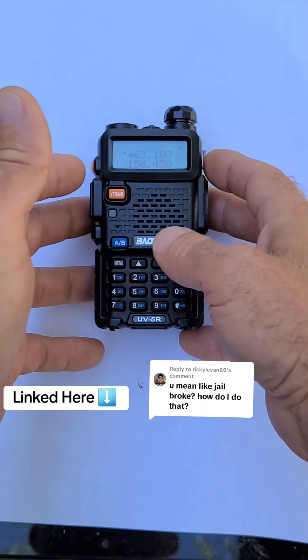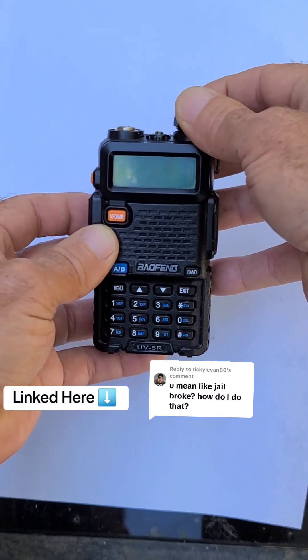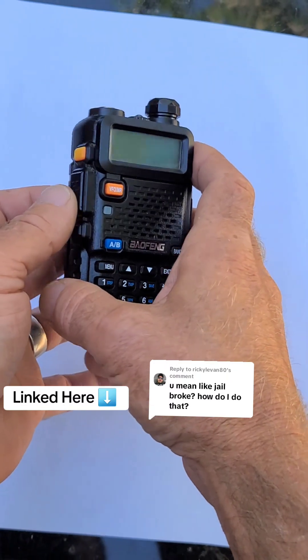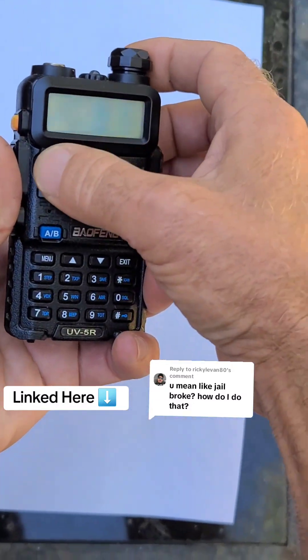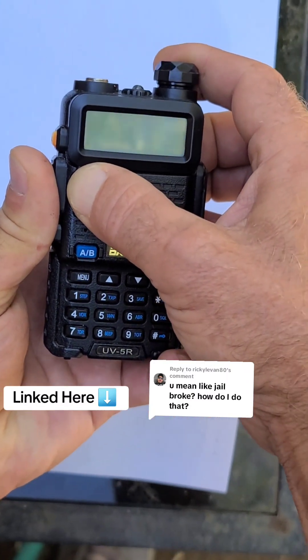First thing you want to do is make sure the radio is powered off. Locate the monitor button, push-to-talk, and the VFO. We're going to push all three of these simultaneously and then turn the radio on, holding them all down.